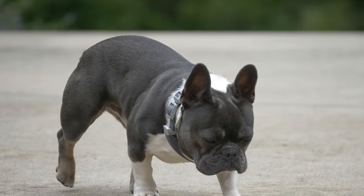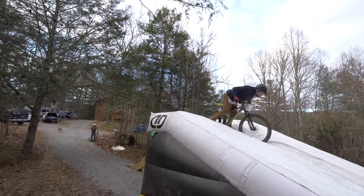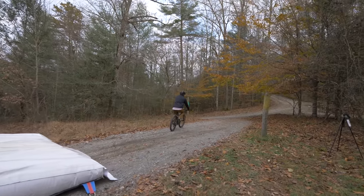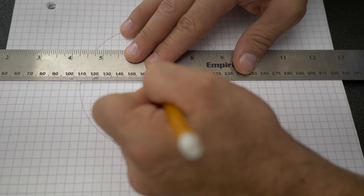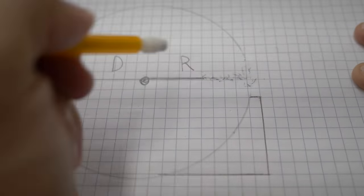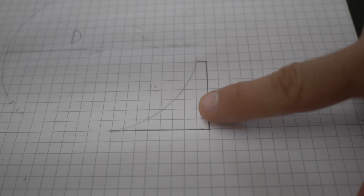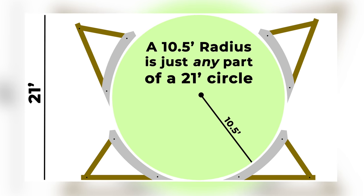Let's go over to the garage and I'll show you what we have in mind. If you're looking at plans for a ramp, they're going to give you a radius. In this case we're using a 10 and a half foot radius, which is great for mountain bikes and big bikes hitting big jumps. A radius is half the diameter of a circle — if we measure across a circle that's the diameter, and half of that is the radius.